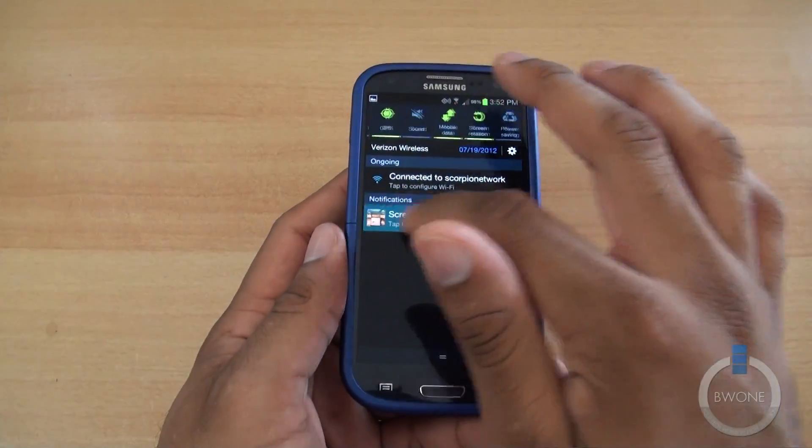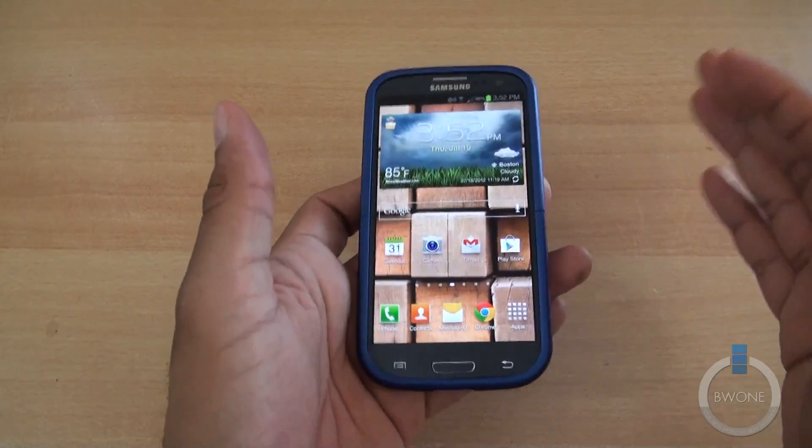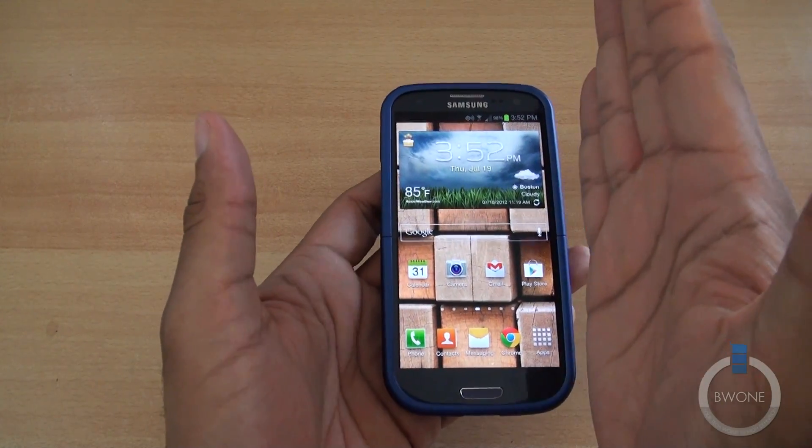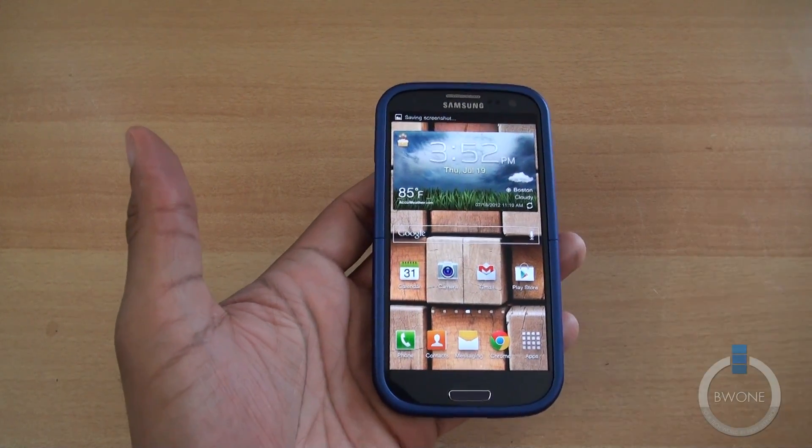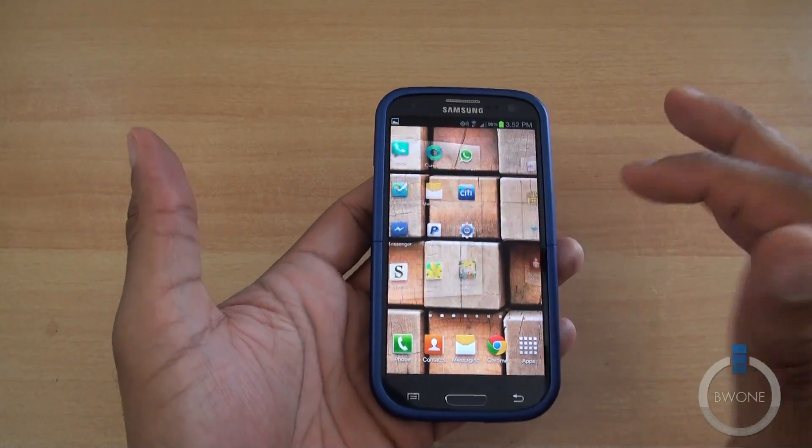That's pretty cool, but there's another way you can do it. You can actually take your hand and just swipe across the screen just like that. It instantly takes a screenshot and works on pretty much anything that is screenshot-capable.